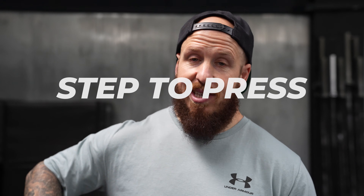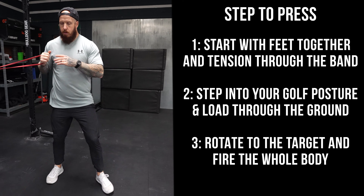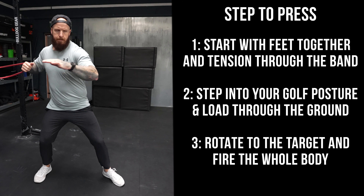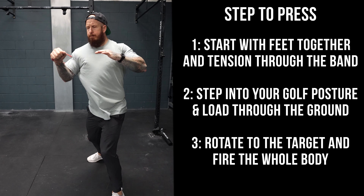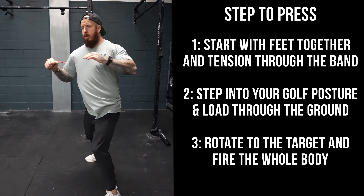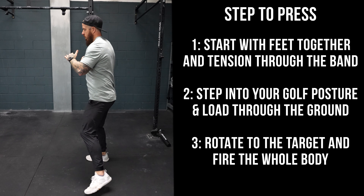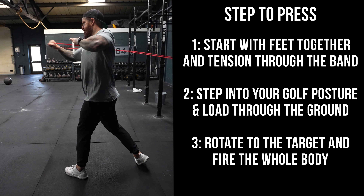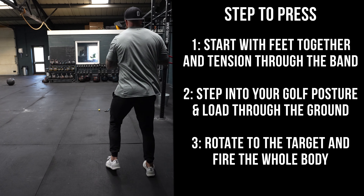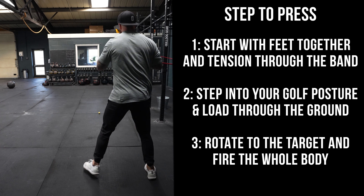To improve this area and get your body in the best position, there are two movements you can do — either with a band or a med ball. With the band, fix it at about rib height and take hold with your trail hand. Remember to work both sides. Take a little tension, feet together. Step out into your golf posture for roughly your normal golf stance, then fire into the ground with your lower body. Rotate the hip, rotate the torso, and then punch with everything you've got, stretching the band, increasing tension, and building massive speed. Sequence back, keep your balance so the feet come back together, step out again, and let it rip.